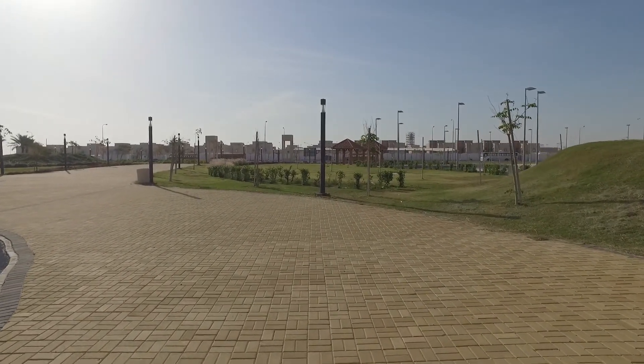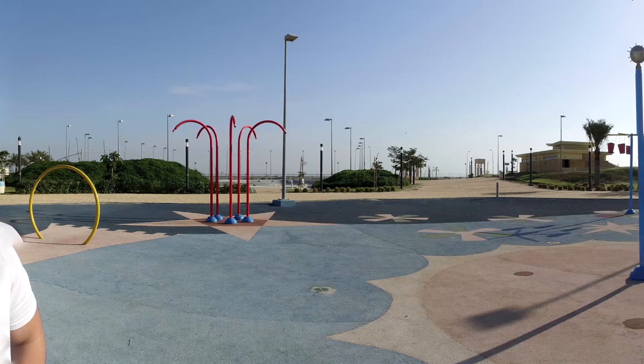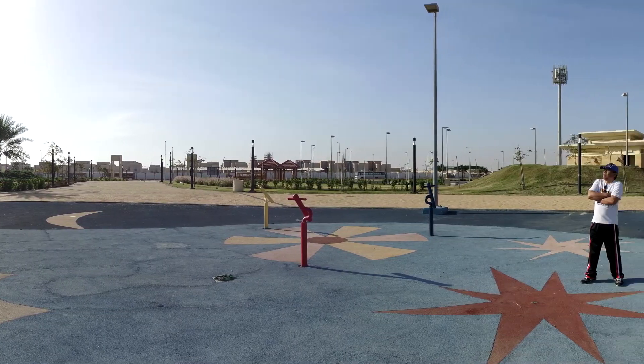One, two, three — triple tap and you're in selfie mode. By the way, let's take a 360 photo here. So now guys, we are going to the boat dock so we can see some boats and take some shots over there. Let's go.